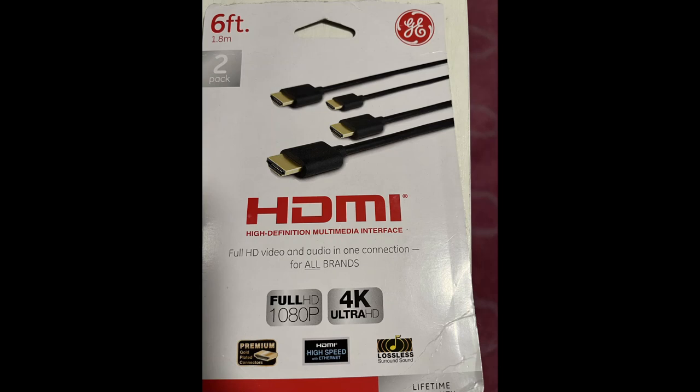When there is a problem and I do get that error, I do a power cycle: I unplug everything, turn everything off, wait 30 seconds, plug everything back in, and turn everything back on. That usually refreshes the whole system and then everything is just fine. The cable you see on screen you can find at any electronics store — Target, Amazon — and I highly recommend it. I've never regretted this purchase.